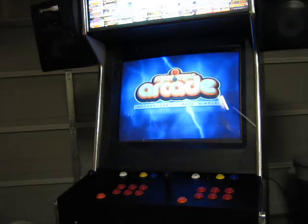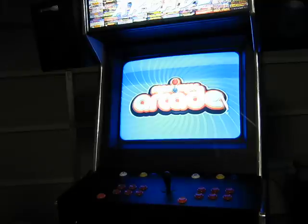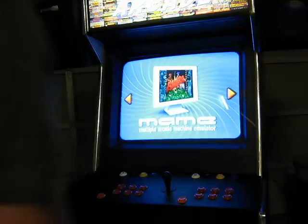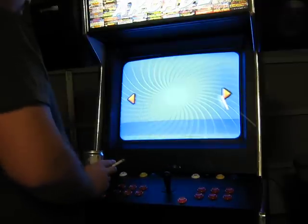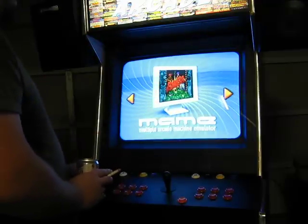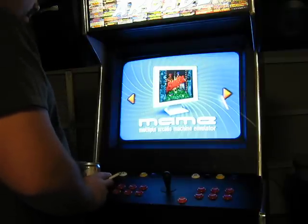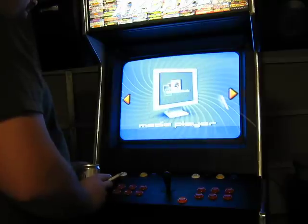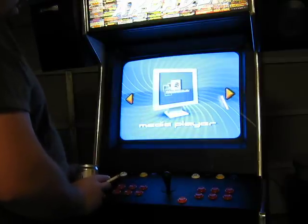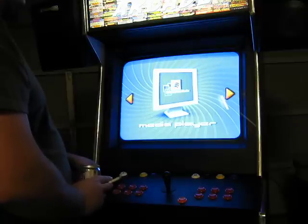If there are any black lines that show up on the video screen, that's just because this camera is crappy and it picks up that kind of stuff. Anyway, this is MAME — Multiple Arcade Machine Emulator. It basically plays all the arcade games. Windows Media Player — you can play your music on it, you can play DVDs, pretty much anything if you have the right codecs installed.